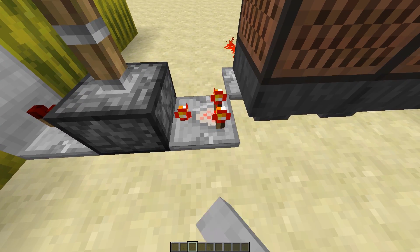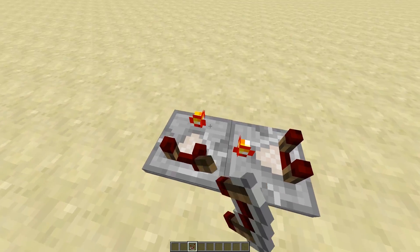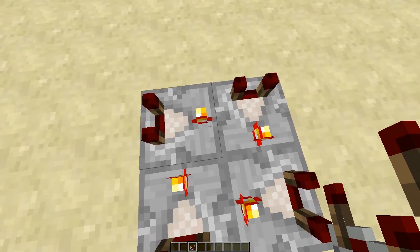Let me know if you guys know what this does. I've been trying to figure this out for a little bit. Watch this. I can make them light up, but I don't think they do anything. It's pretty neat. It's like a little pad to stand on.